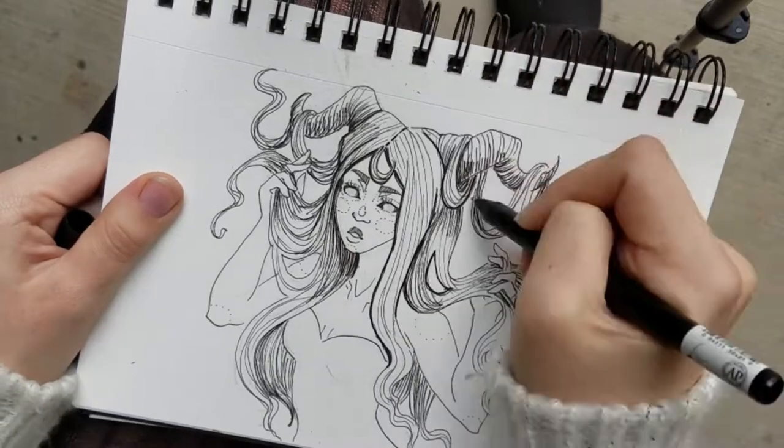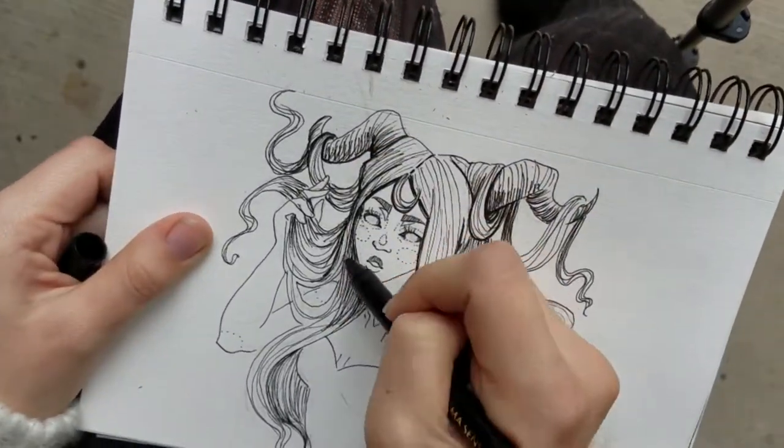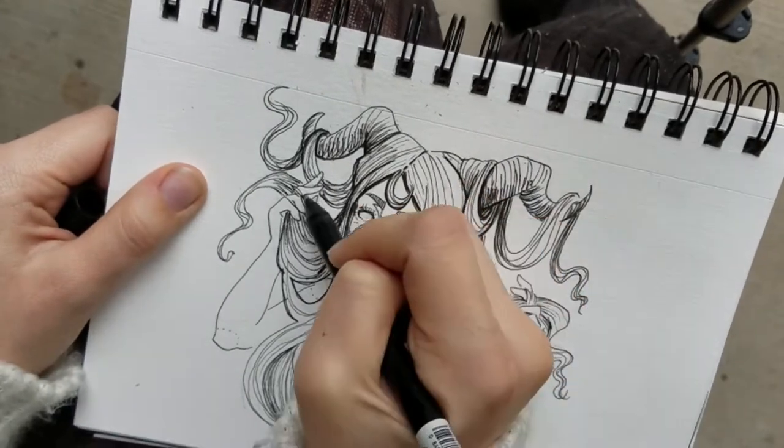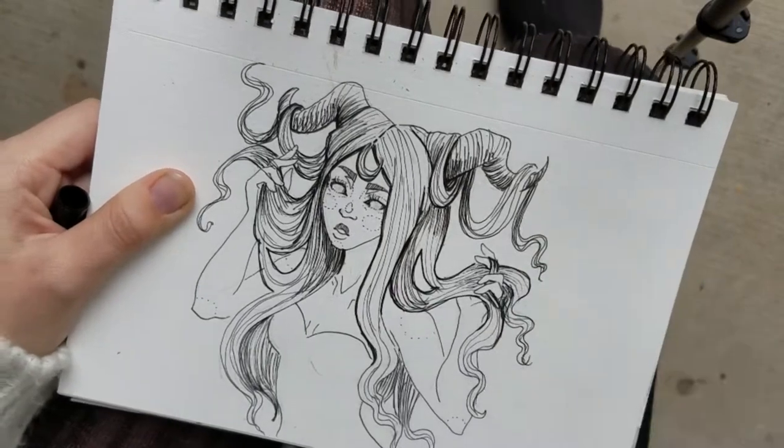One that has a thicker nib. It's pretty straightforward as you can see — I had a pencil sketch that I worked on top of, so it is relatively simple.